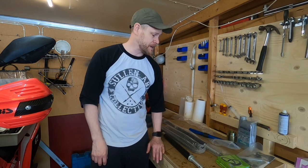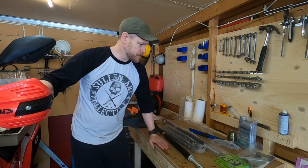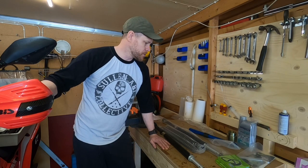Hi guys, Marcus here, Everything Tenere. Today is the day — I just received the Rally Raid open cartridge kit. So we're going to look at what comes in the box, what extras I ordered, and how you install it in your OEM fork.